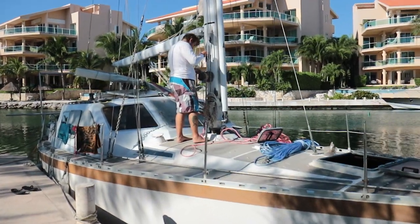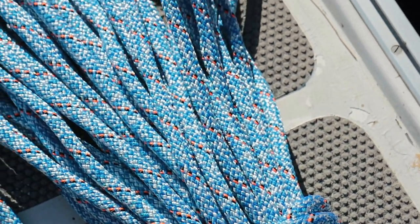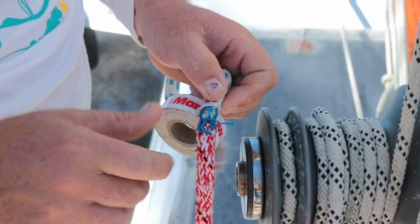We started to install the soft stuff first - the running rigging. Robby removed the roller furler while I was away and the mast is currently being held up by a halyard. So we want to get some safe new halyards on the mast to hoist ourselves up and install the new standing rigging.